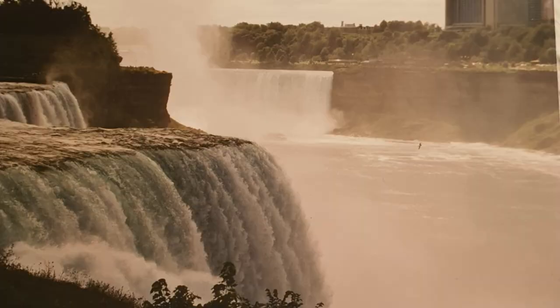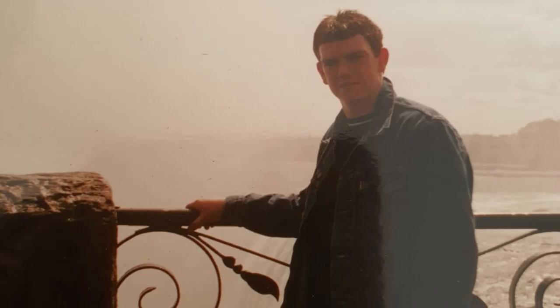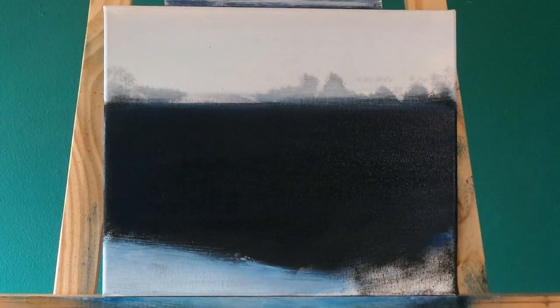These are a few pictures I took while I was at Niagara way back in 1999. There is my beautiful wife overlooking the massive Horseshoe Falls. And there I am on the Canadian border with America, looking younger than ever.